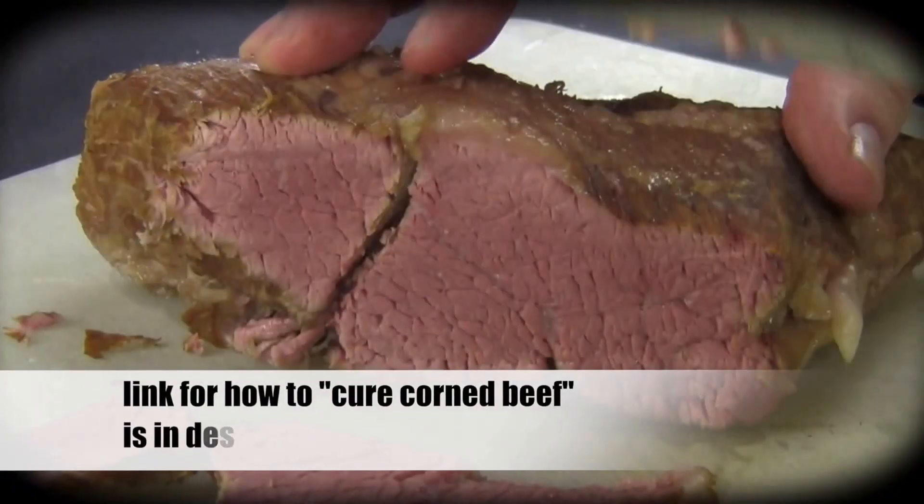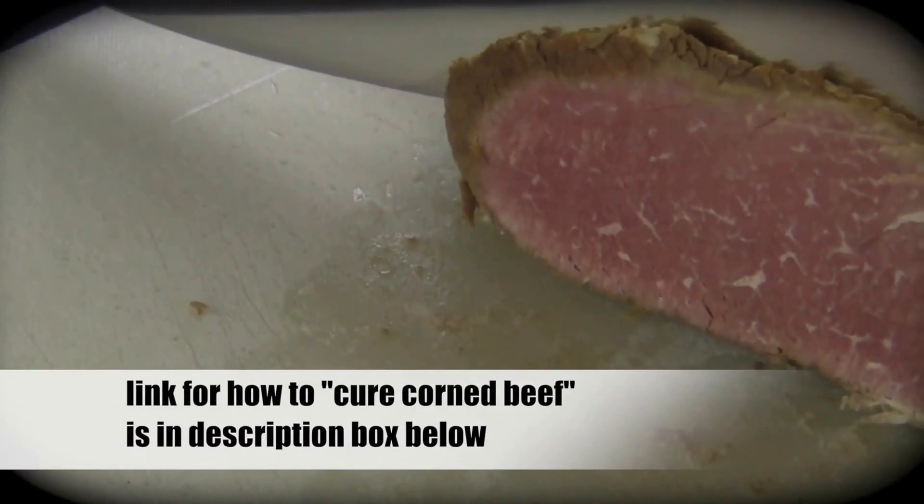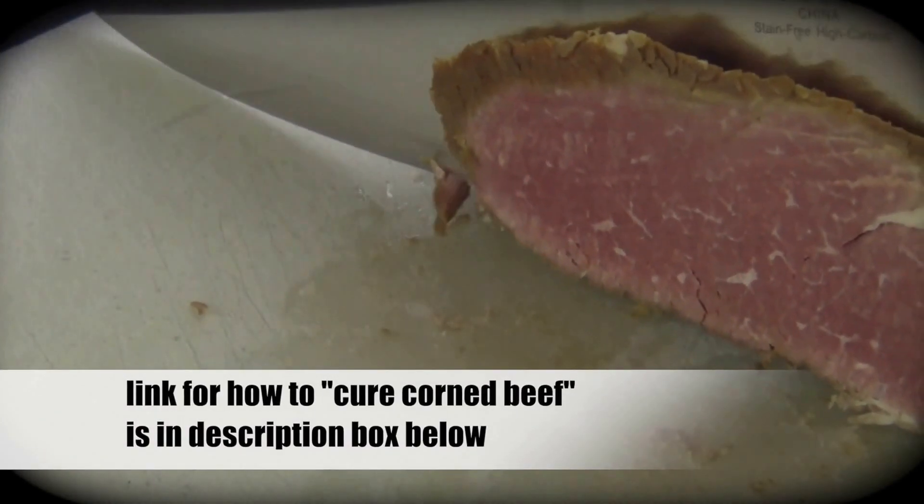Now if you want to know how to cure corned beef, I have a video on how to do that. I'll place the link in the description box below — check it out. This is some of the best corned beef you'll ever taste.